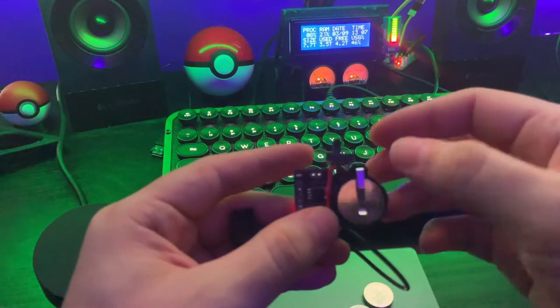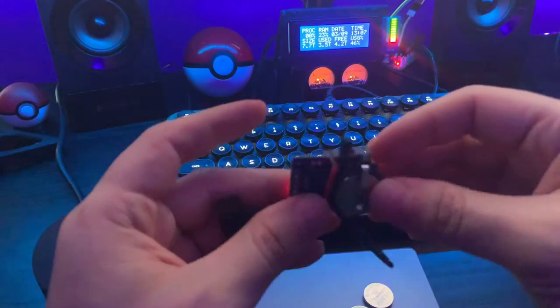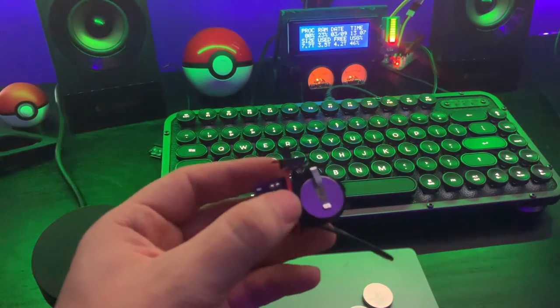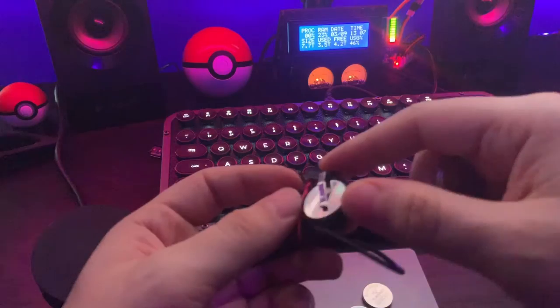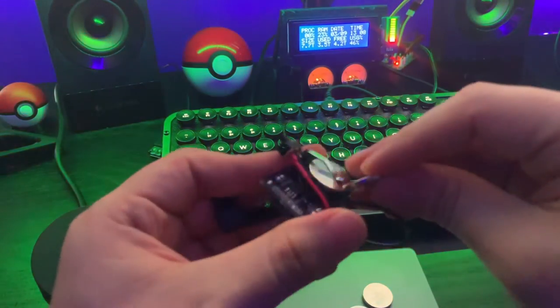This battery is 3 volts, so it will start draining down — it will go to 2.9, 2.8 or whatever, and starts to drop a lot. This module over here for the batteries, you can put an extra one. This is also a new one, so I'm gonna go ahead and turn it off.